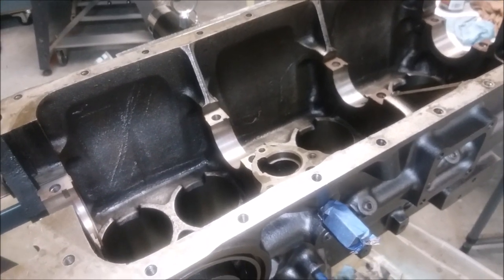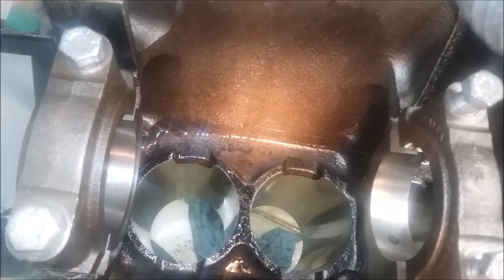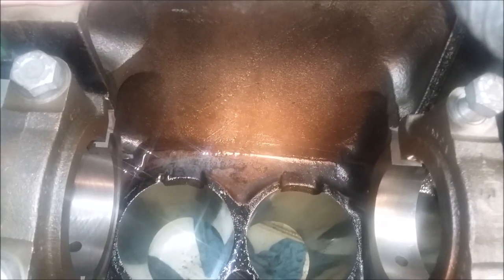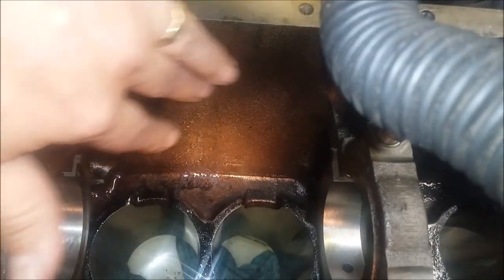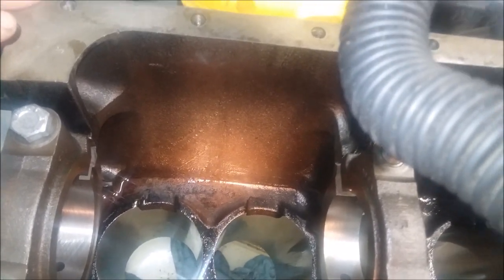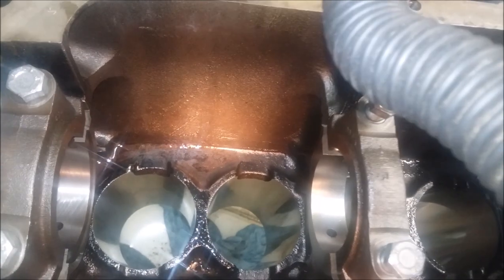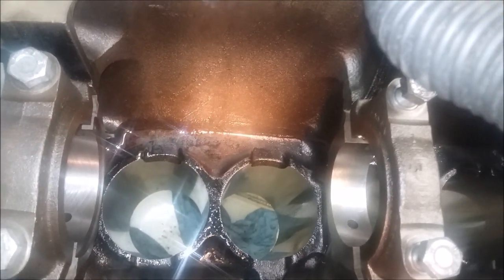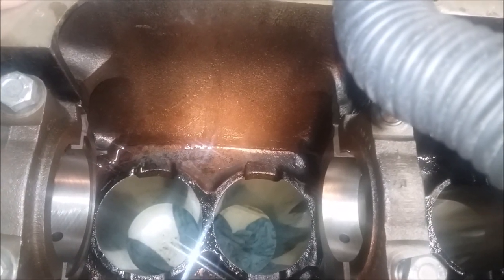You might ask why not just leave it in there. One of the challenges with this engine was that every time the oil was changed, it quickly turned black — it was just dissolving the sludge coating. You could use a sludge remover, but I don't believe in them; I think they release a bunch of junk into your engine.